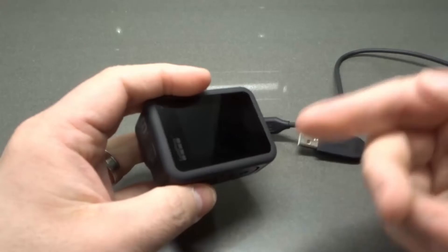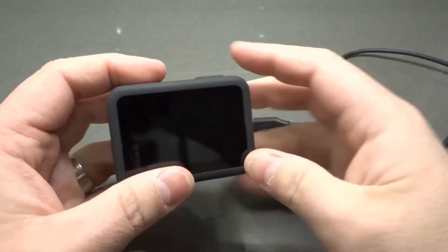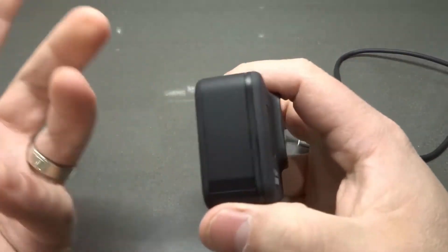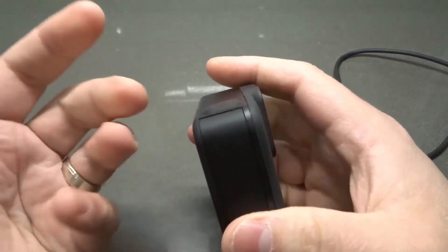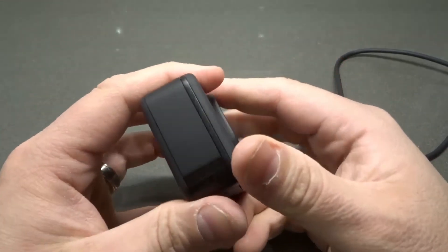Make sure your computer is not the thing that is glitching. Number three was essentially: is your computer able to read the camera, or is it the camera's fault? That brings us to number four.